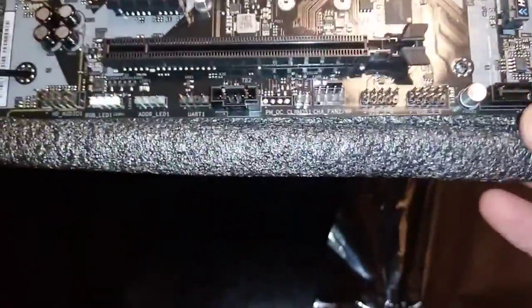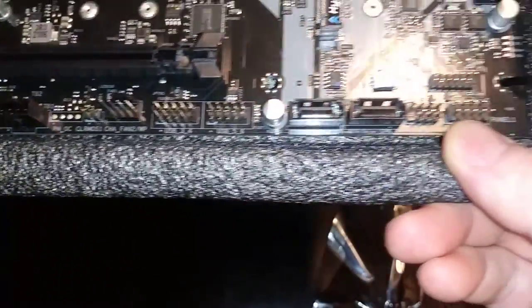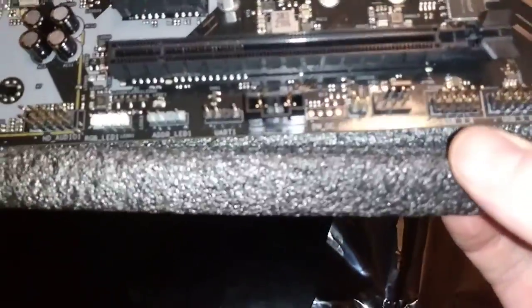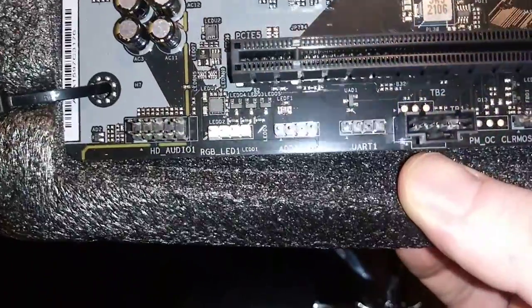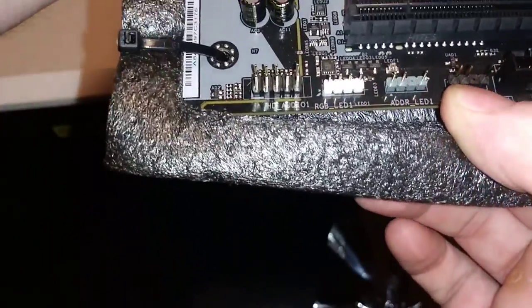Six SATAs here, two more SATAs there. You've got right here your case connectors. Two USBs, another case fan. Not really sure what that guy is right there folks — hopefully you can get a look at it.